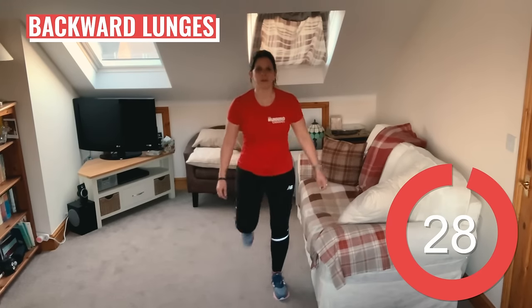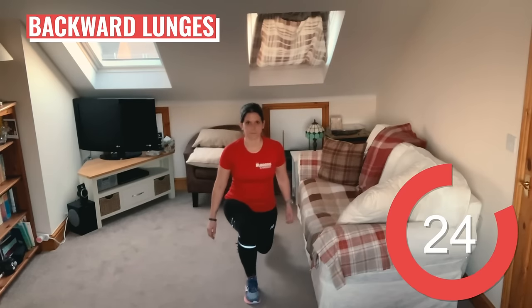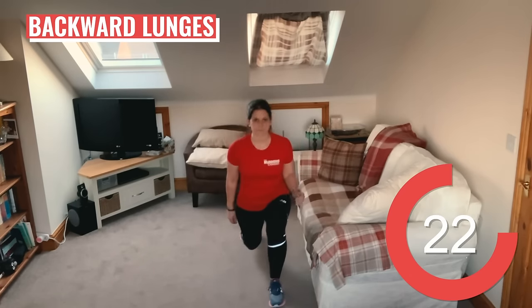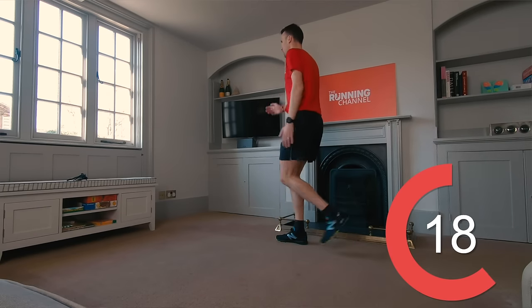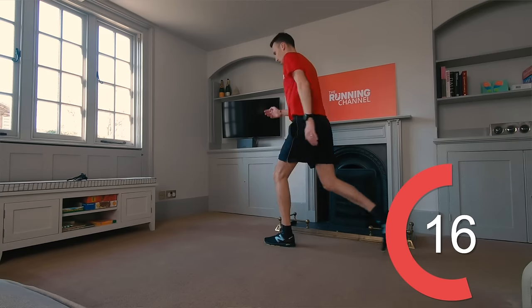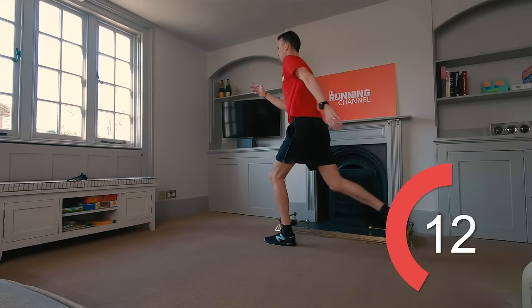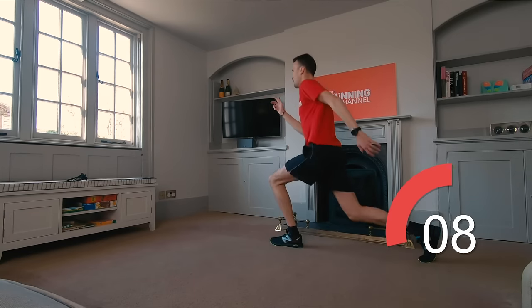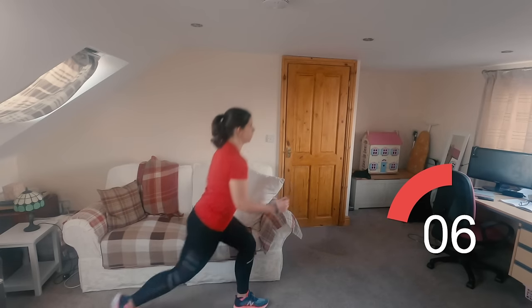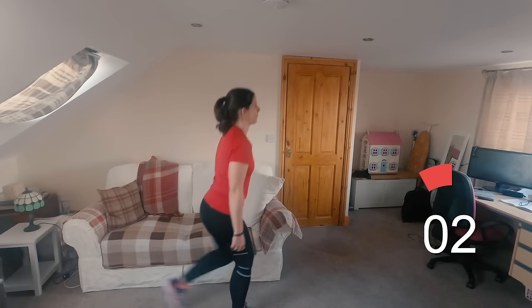Into some backward lunges next. Stand tall with your feet hip distance apart and take a large step back. Lower your body towards the floor. Both legs should be bent at a 90 degree angle at the bottom of the lunge. Rise back to start and repeat on the opposite side. 10 seconds left.